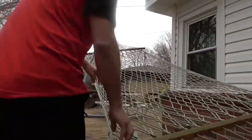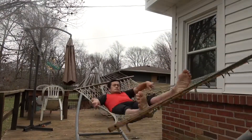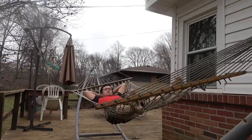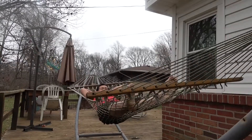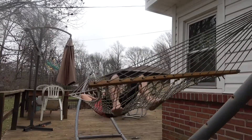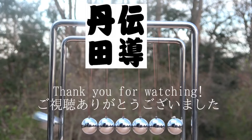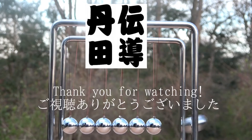This is the actual practice, outdoors. You can practice anywhere, anytime, if you want to practice this. This is the very first technique for the next step, and I'm going to show you more. Thank you very much for watching.